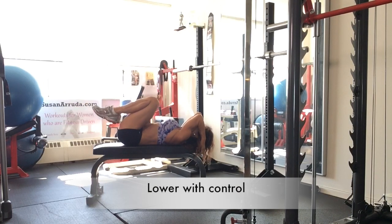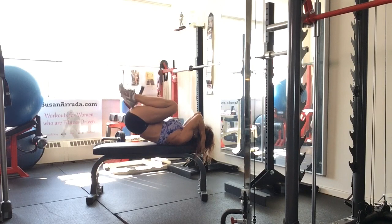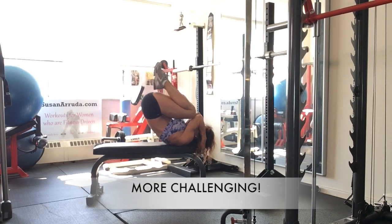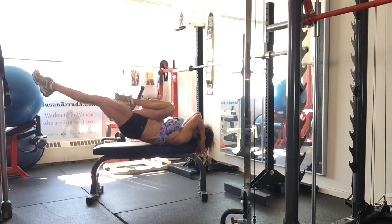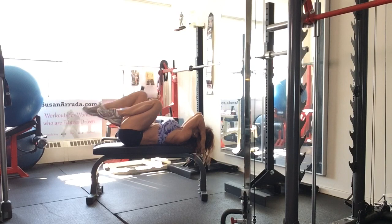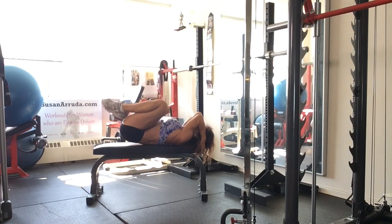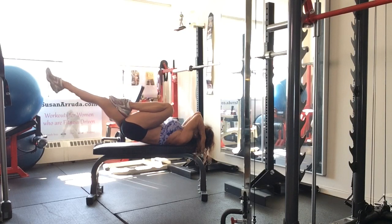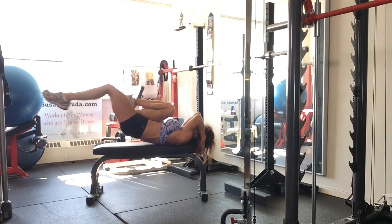Or if you have the muscle control, you can just stop short and then extend — a little harder that way. So start with coming all the way down and extending, and build up to keeping your lower back just off of the bench.